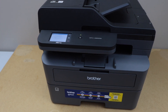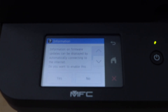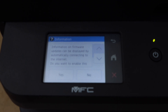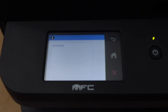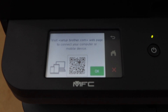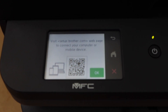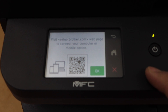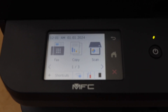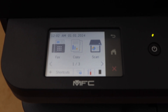You can also load legal size paper. Go to the printer display panel — first it's asking about firmware updates, so we can proceed with that. It's asking to use a QR code or go to the computer for setup, but right now we'll just press OK. You will see the main screen of the printer and can start using it for copy, print, and scan.